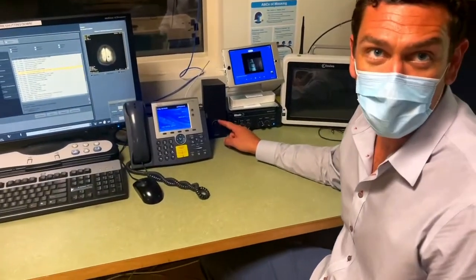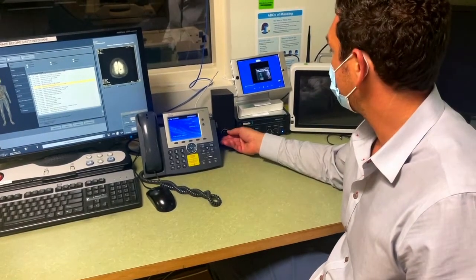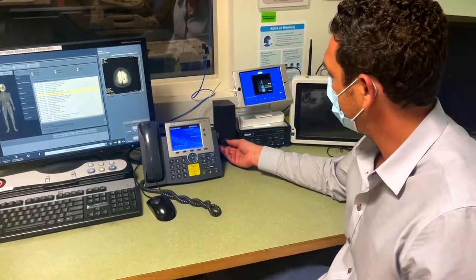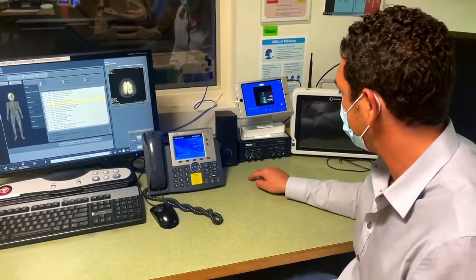The technologist speakers allow the technologist to listen to what the patient is listening to and have their own individual volume control that does not affect the patient's listening experience. You can turn the music up or down without changing the volume in the headphones. Everything on the face of the amplifier is for the patient.